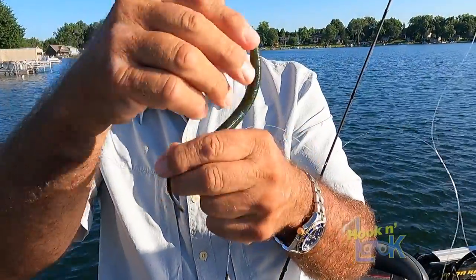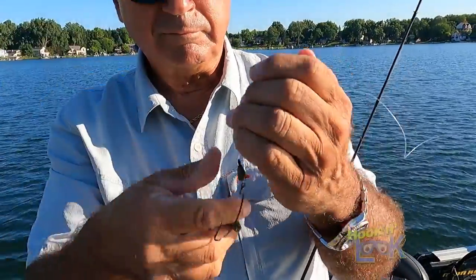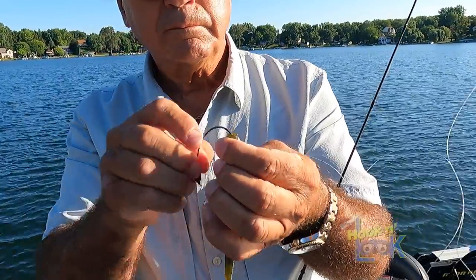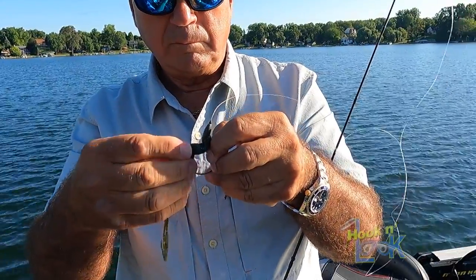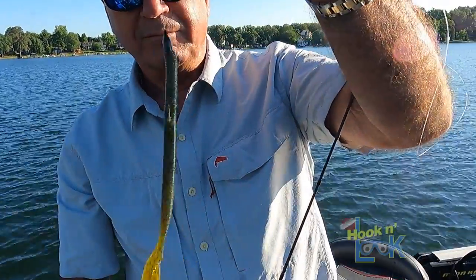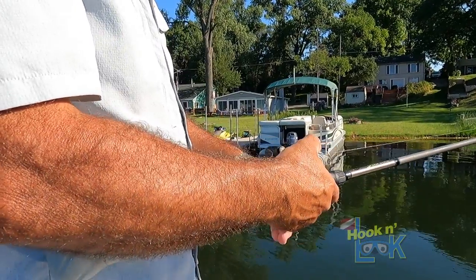When you remove the Speed Senko from the package, first be sure to separate the tail — it's connected to protect its integrity. Using 20-pound test Tatsu fluorocarbon line, I'll tie on a 3-aught wide gap hook and a 3/16-ounce bullet weight, which I peg with a bobber stop. I'll then simply Texas rig the worm, making sure the tip of the hook is buried so it's weedless. I'll make my cast up on the shallow sand and retrieve it at a slow, steady speed toward the weed edge.